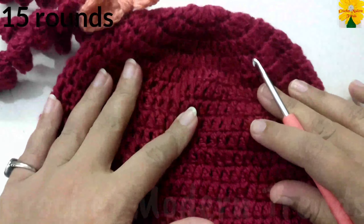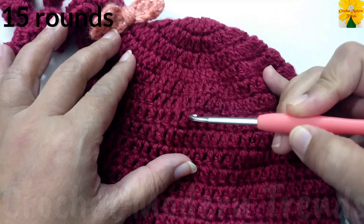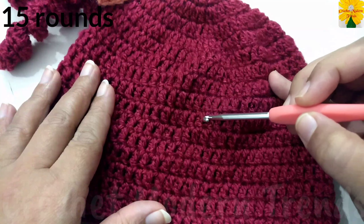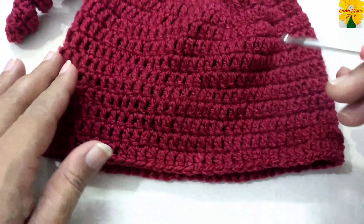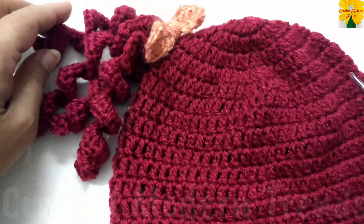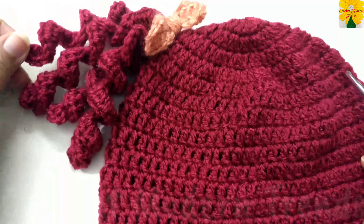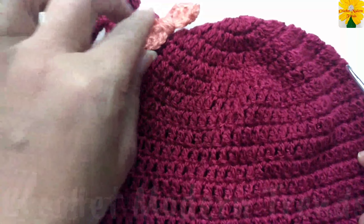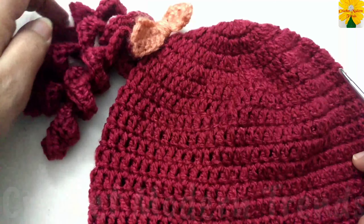We completed one, two, three, four, five, six, seven, eight, nine, ten, eleven, twelve, thirteen, fourteen, and fifteen rounds. After the completion of these rounds, we did this pattern with a beautiful bow on the top of this hat. Now for the curls, we have to begin with a slip knot.